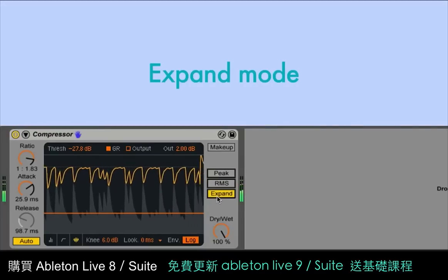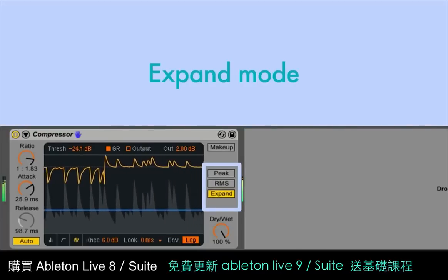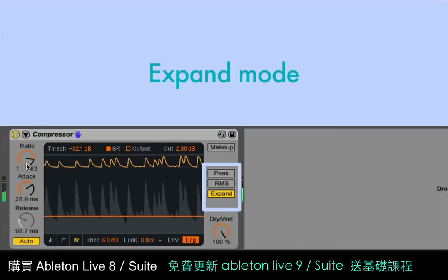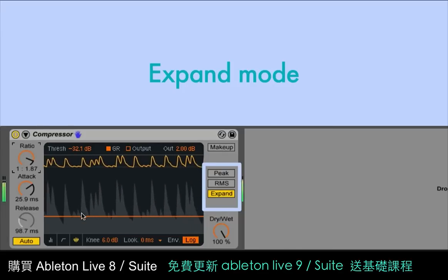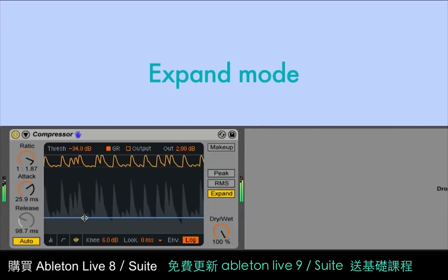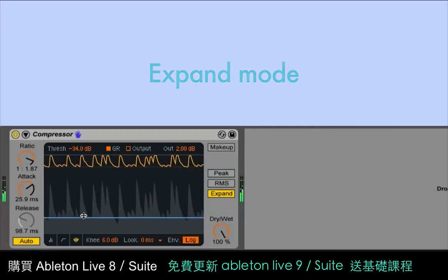Finally, there's an expand mode, which switches the compressor from being a downward compressor to an upward expander. In this mode, as the input level increases, the output level also increases. Upward expansion can be used to add transients back to material that's been too heavily compressed.